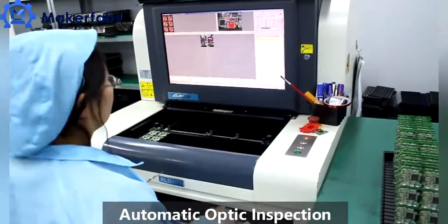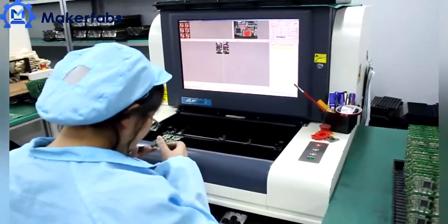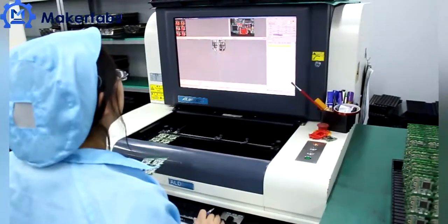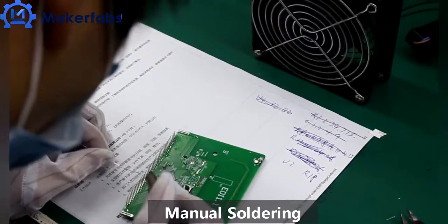100% AOI checking is necessary after the reflow soldering, to pick up abnormalities such as tombstoning and cold solder joints. This is followed by through-hole soldering manually.